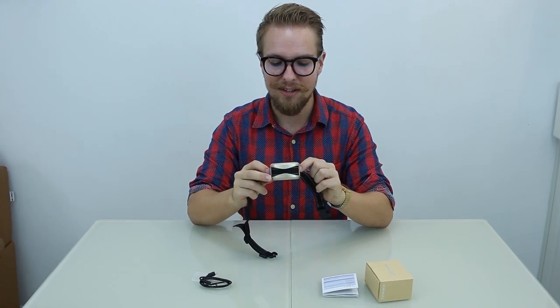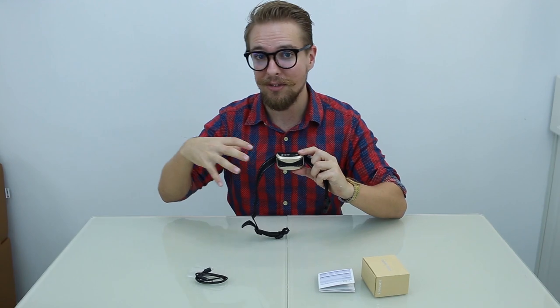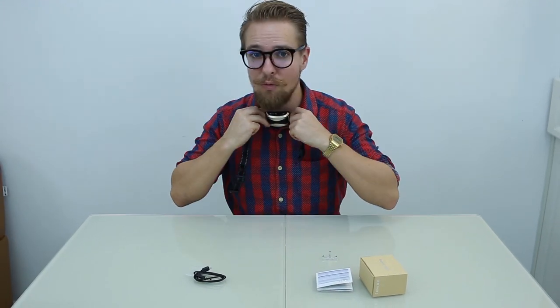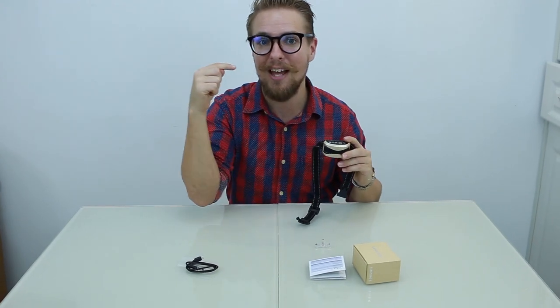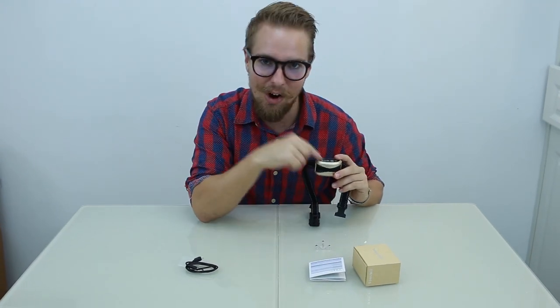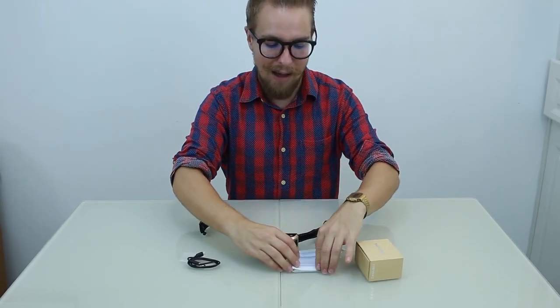One interesting feature: the collar doesn't respond to other dogs' sounds. It reacts to the vibrations from the wearing dog's own throat, so if another dog comes along and barks, it won't activate the collar. It needs to be triggered by the dog that's actually wearing it.